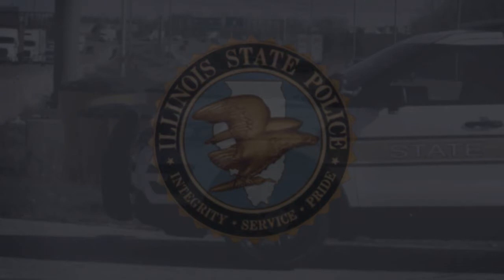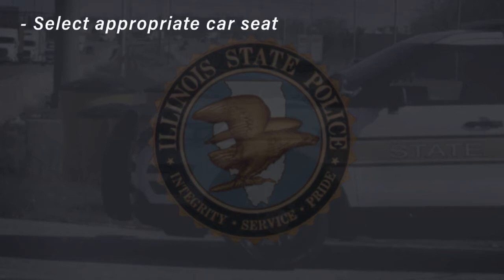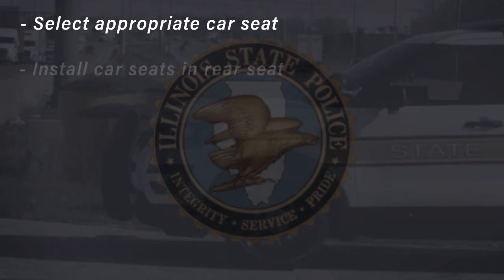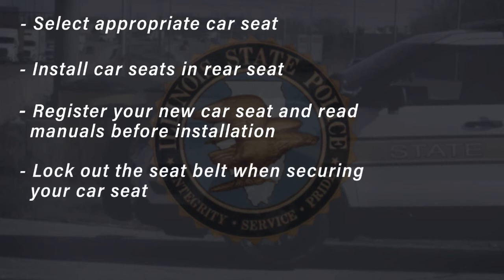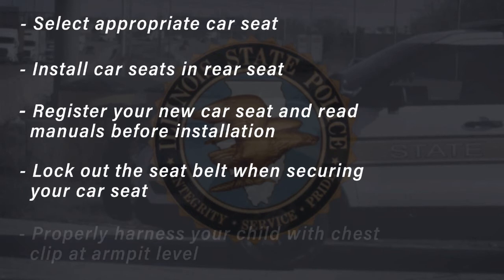To summarize the rear-facing convertible car seat installation demonstration, here are a few key points: Make sure you select the appropriate car seat for your child and your vehicle. Car seats should always be installed in the rear seat of your vehicle. Register your car seat and read all of the manuals before installation. Remember to always lock out the seat belt to safely secure the car seat. Always make sure to properly harness your child with the chest clip at armpit level.